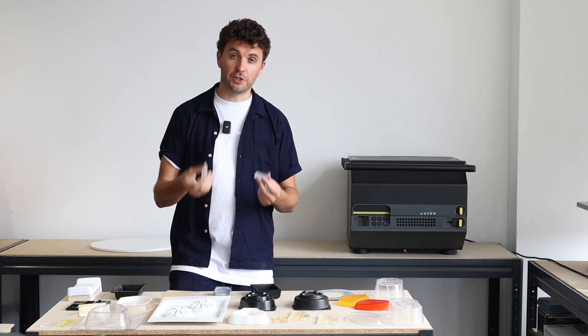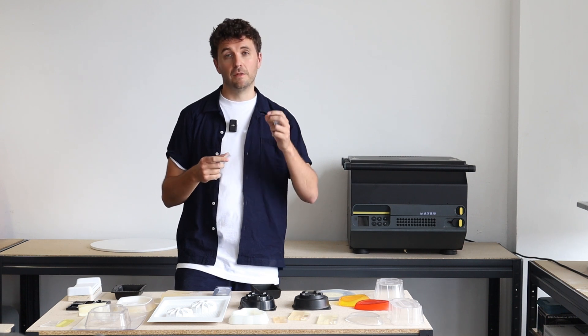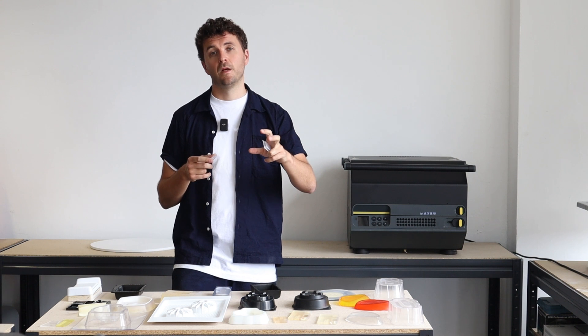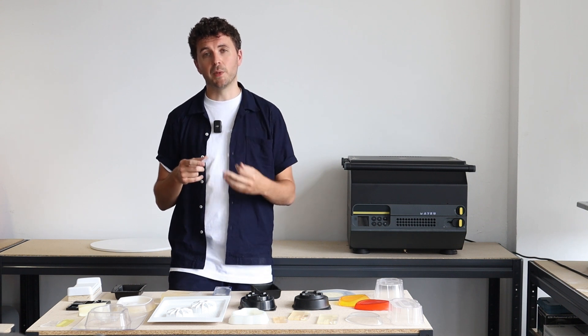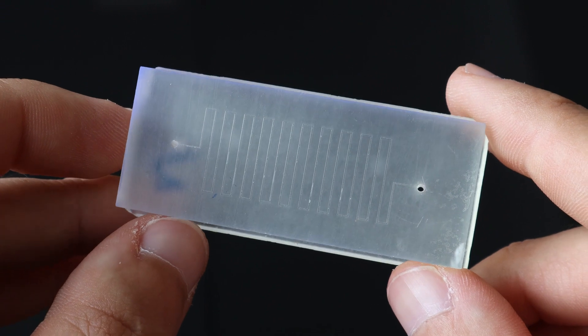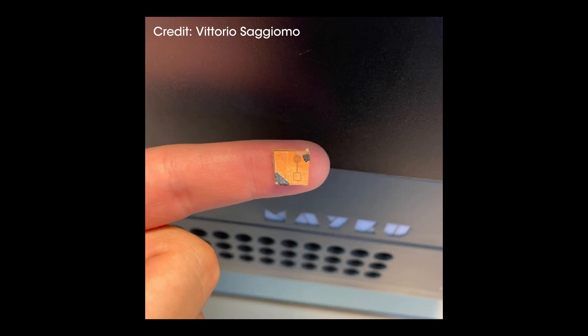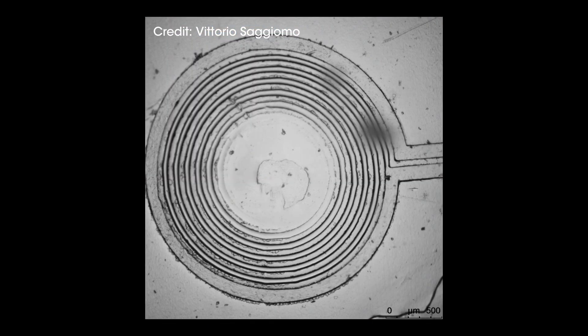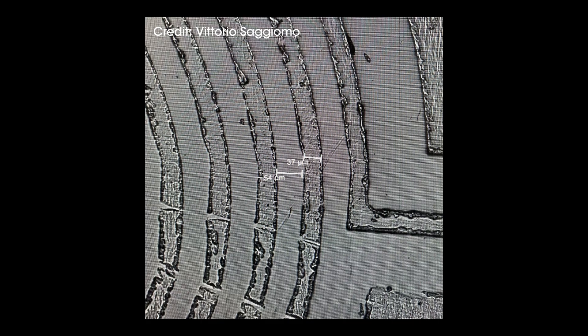Now we're able to achieve all the way down to one micron in terms of accuracy with the multiplier. We've actually had microfluidics companies who are replicating their 3D printed microfluidics chips and making those one micron channels for their microfluidic architectures using the multiplier.